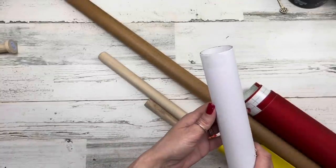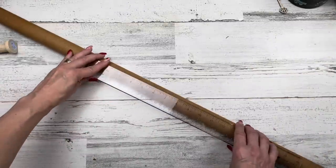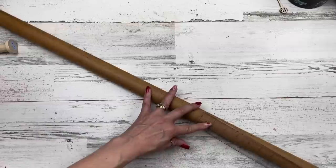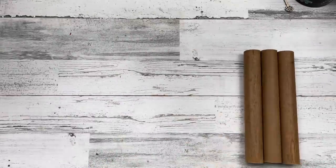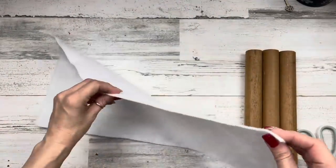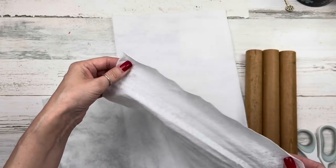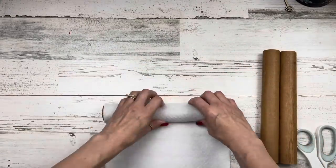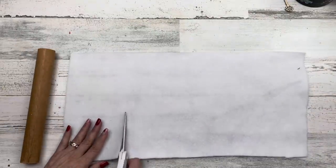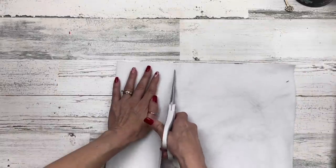It doesn't matter what diameter, just whatever you have on hand. I'm going to cut mine into three sections about nine and three quarter inches, leaving me a nice little piece for our next project. I'm going to use some felt I got at Walmart — it's a little bit thicker felt. You could use the thin felt from Dollar Tree; you can double it if you want it thicker. I'm going to roll it and see what size I need and cut that length out.